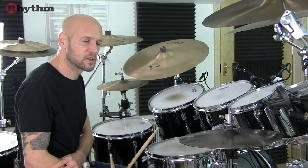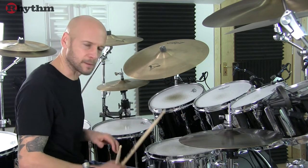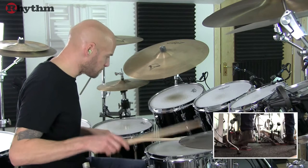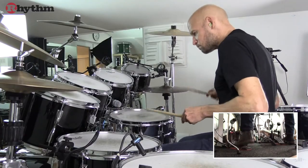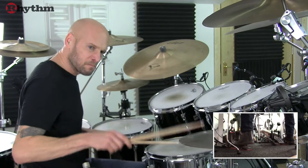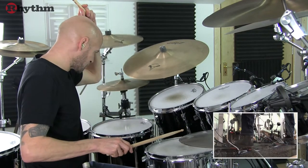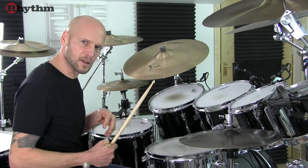The verse also features a 2 bar pattern, but the 8th note hi-hats are now a little tighter. Let's take a look at that fill again, which leads us into the first bridge.